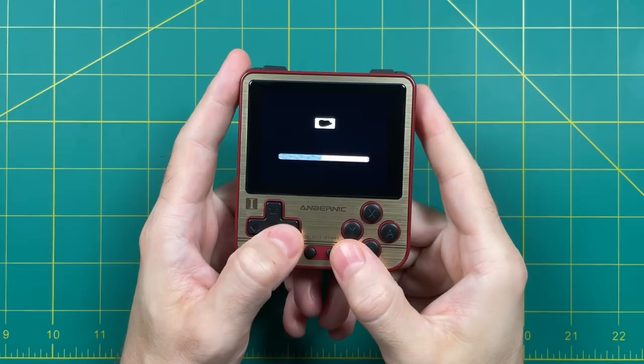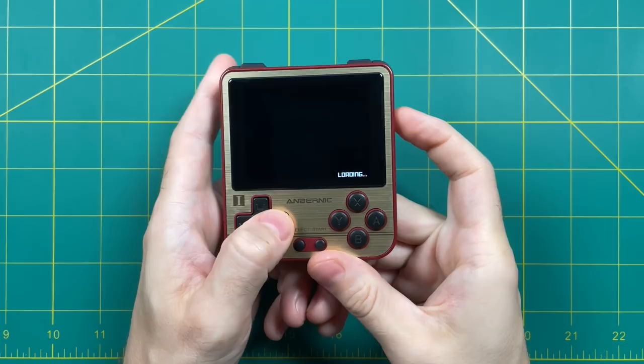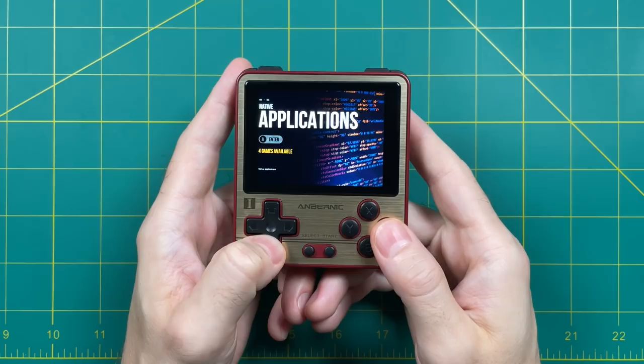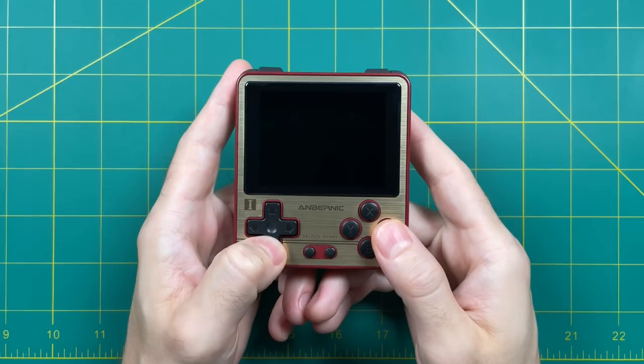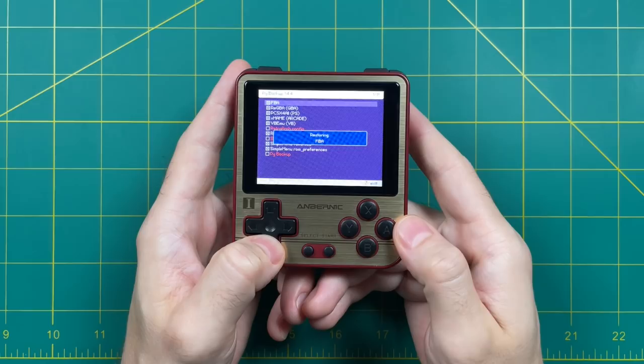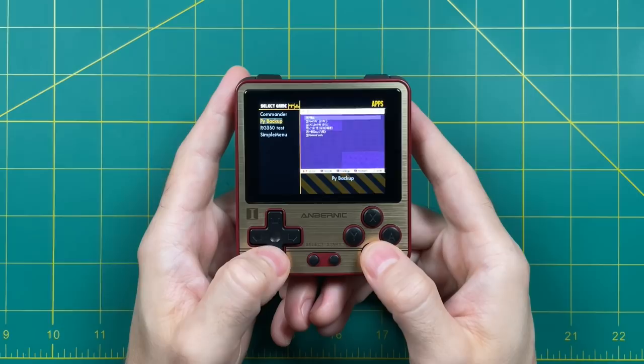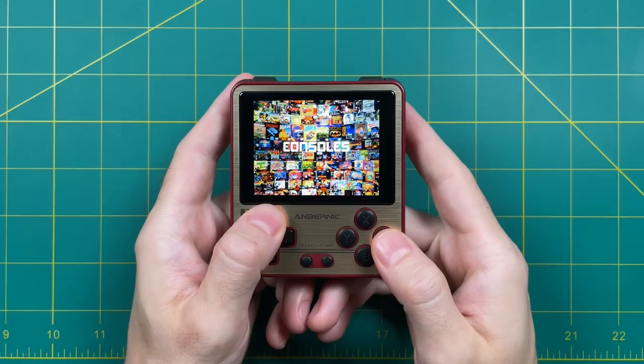Now we're back into the Atom image. When you first boot it up, the screen is going to be a little dark, so hold down power and press right on the D-pad to adjust the brightness. Now let's restore all those backups we created earlier. Go into Apps and Games, then Applications, then directly into PI Backup. Once there, press X to restore your files, press A to confirm, and it will restore all of your save games and configurations. Note that it won't restore everything — for example, a heavily modified version of Simple Menu won't have those settings restored. But overall, you're done — you've now upgraded to the new Atom image.